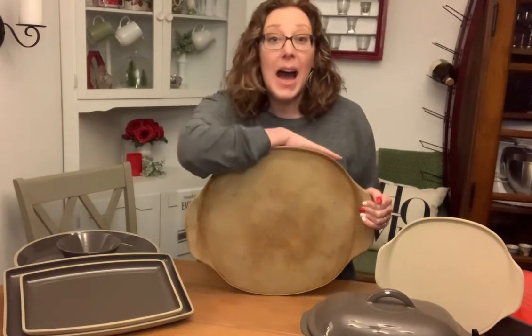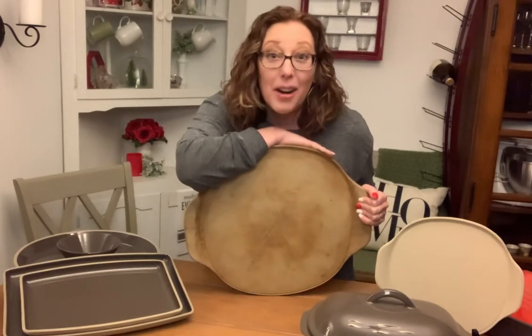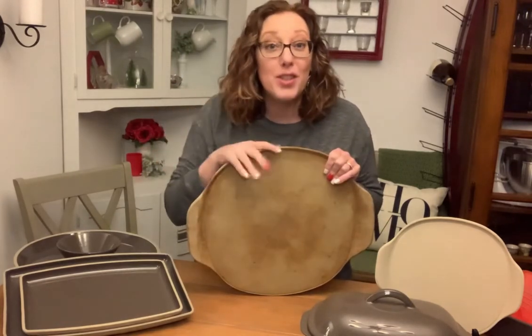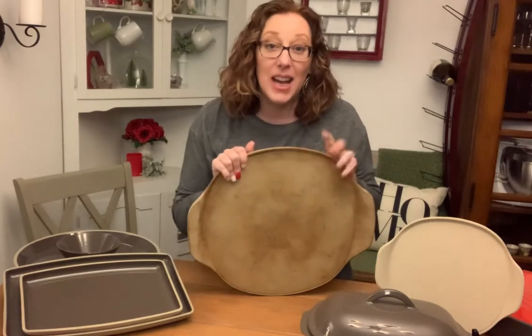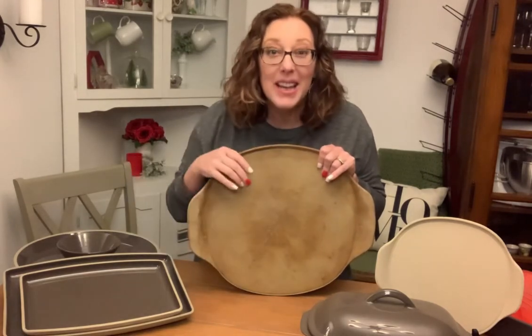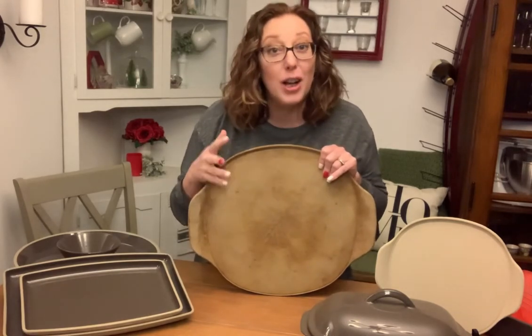How many of you have stones that are older than about a year and a half? Fall of 2020, Pampered Chef redesigned our unglazed stoneware — our naked stones — and came out with a new formulation called Stone Fusion: better than ever, stronger than ever, and more versatile than ever. So if you were a little hesitant to have a stone before, now's the time and you don't have to be afraid.